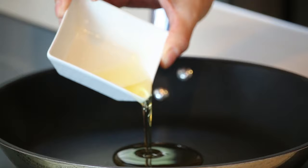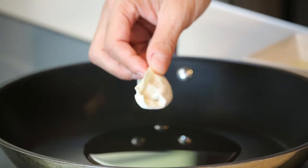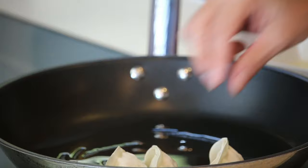Let's put some vegetable oil in the frying pan — the heat is off, about 2 tablespoons. Spread the oil and place the gyoza nicely with the flat side facing down.